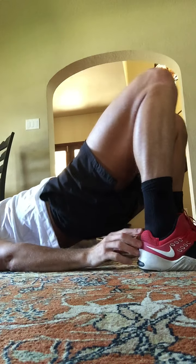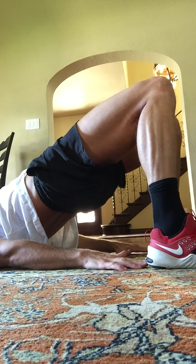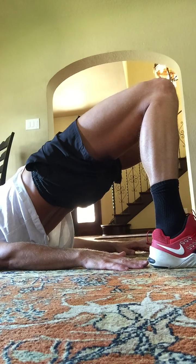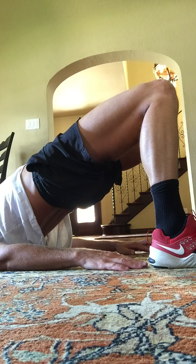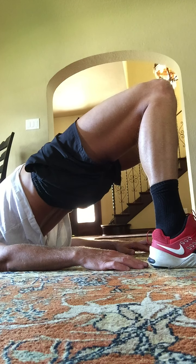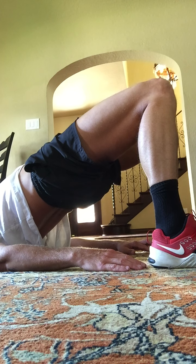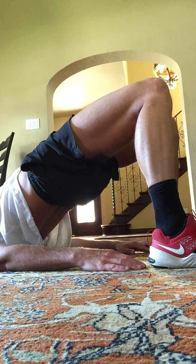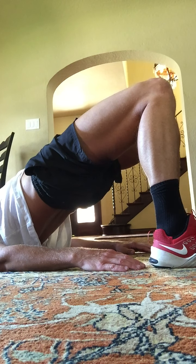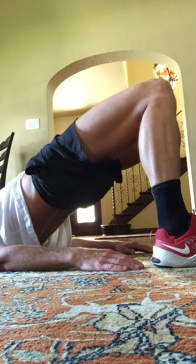Heels on the ground. Heels are beneath your knees. Hips are high. Fingers are close to your heels. Hold here. Broaden across the shoulders, across your chest. Lengthen through the neck. There's no weight on your neck right now. Hold here. Now squeeze the buttocks. Knees a little closer together. One, two, three, four, five.